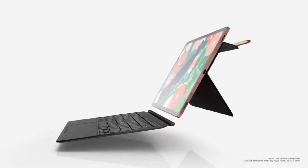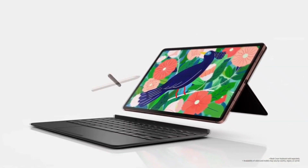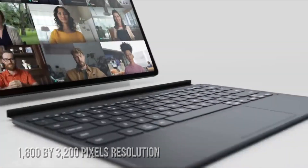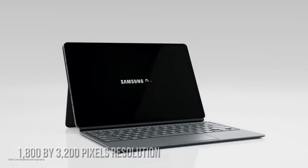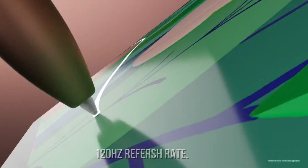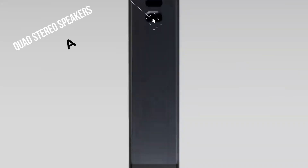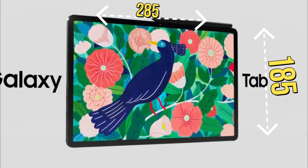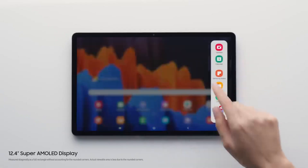The Samsung Galaxy Tab S8 Ultra sports a 14.6-inch OLED display with an 1800 by 3200 pixels resolution and a 120Hz refresh rate. The tablet has a bezel-less display. It is equipped with quad-stereo speakers which are tuned by AKG. Dimensions-wise, the tablet measures around 285 by 185 by 5mm and weighs around 650g.